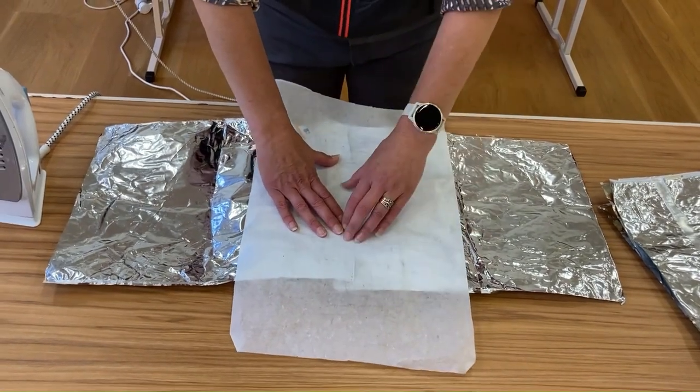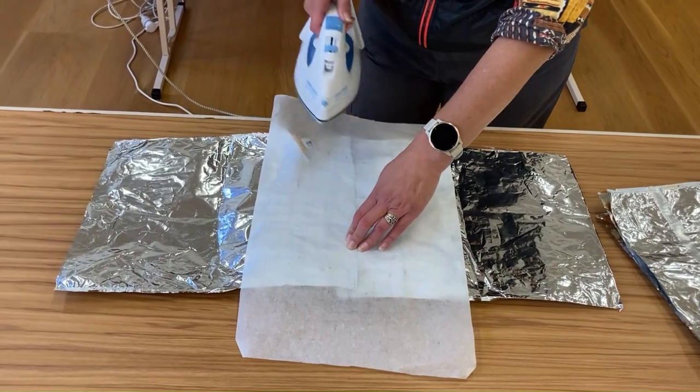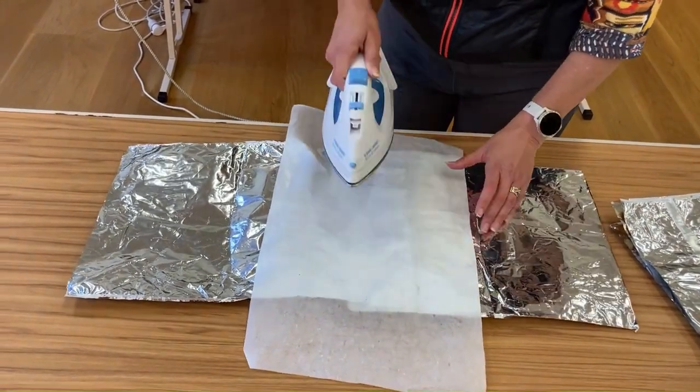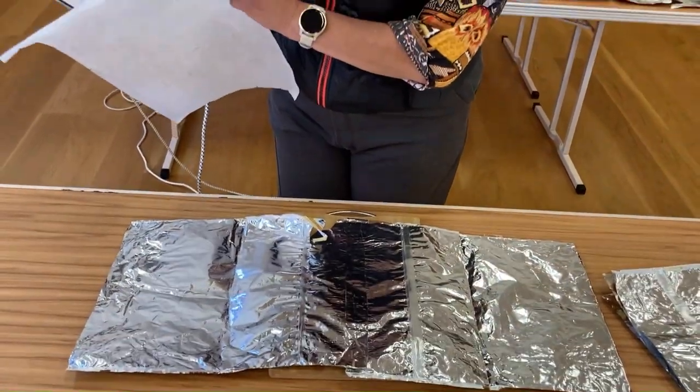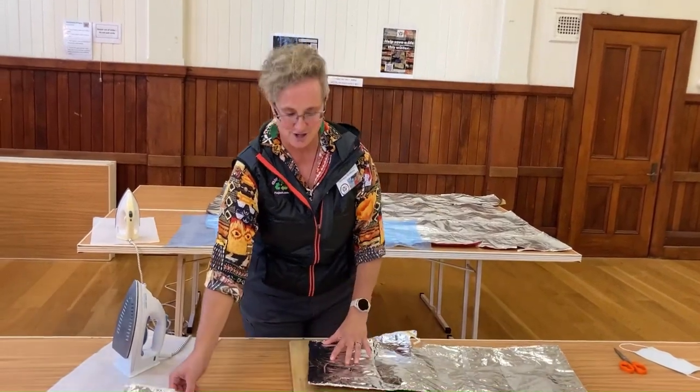Put our baking paper over, and then this is the fun part — this is where the magic happens. This is where we go zip, zip. And it is fused together. Ta-da! That took no time whatsoever.